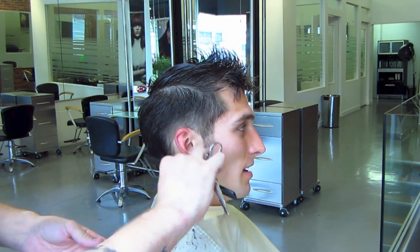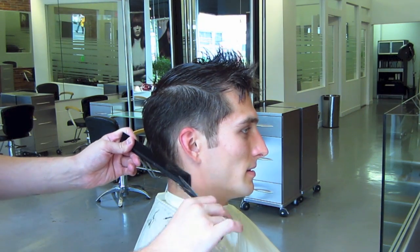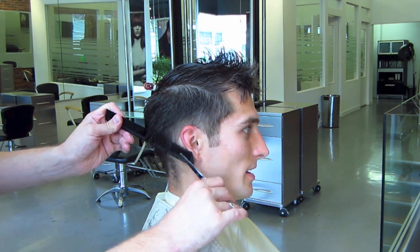Please continue to comment below and I'll get right on it. Thank you.